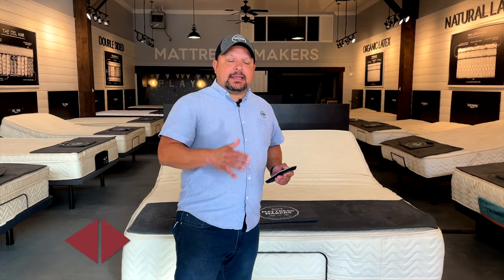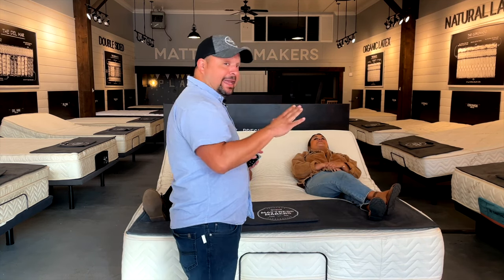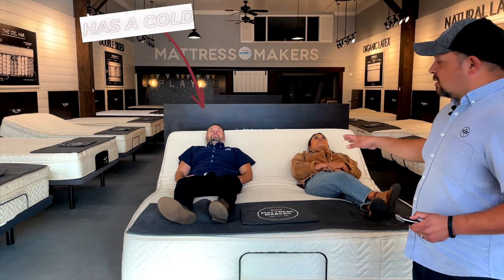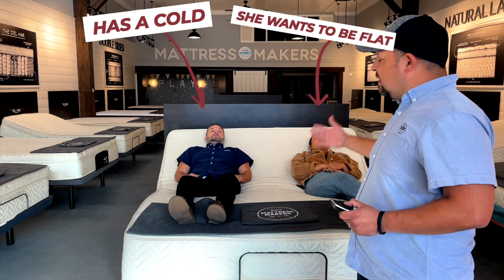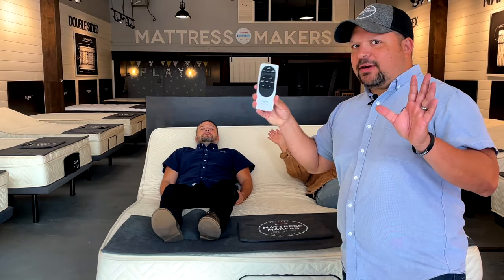The problem with that is, let me demonstrate. Let's say Mr. Jones has a cold and he needs to sleep elevated, but Mrs. Jones wants to be flat. Now on a one-piece king size, you're stuck. So who wins the remote? You don't want to fight over the remote.